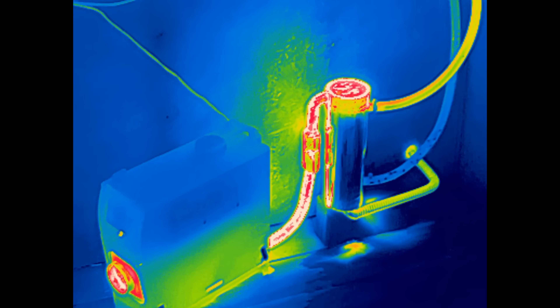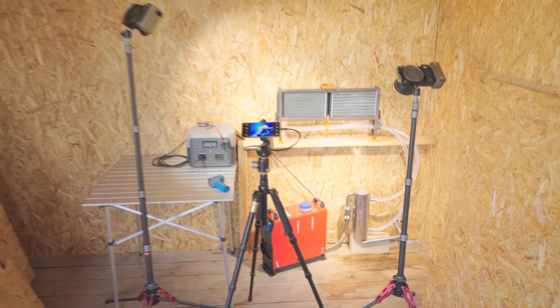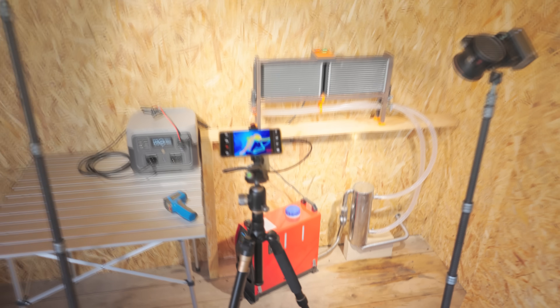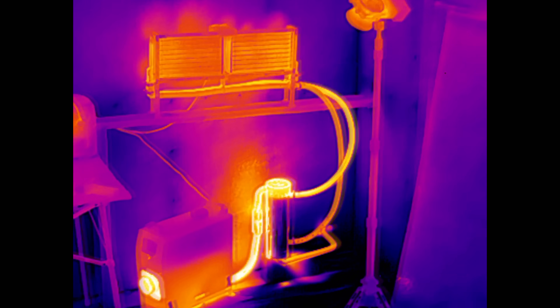I've connected everything roughly for now — still need to set up a proper exhaust condensate drain. But it's working great. I'm loving working with stainless steel, and now I've got significant savings on heating for years to come.